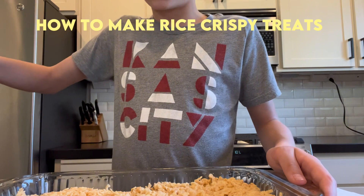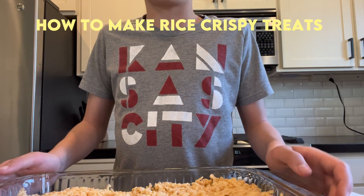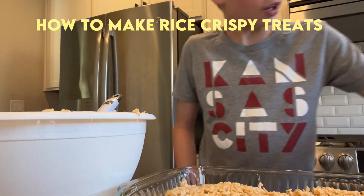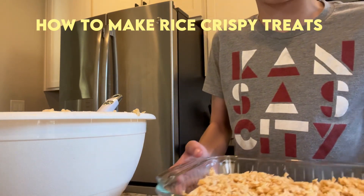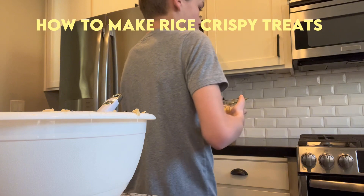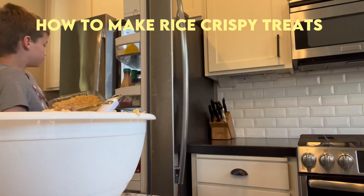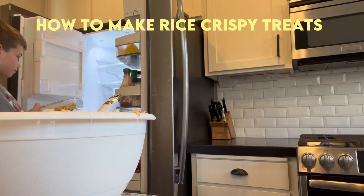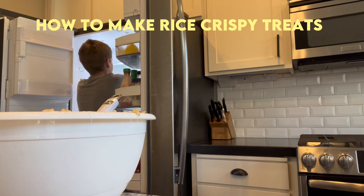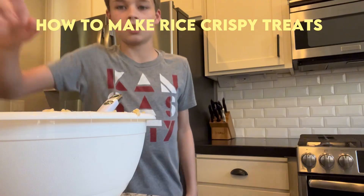So now what we're going to do — we're going to go over to our fridge right here. We need to place it in our refrigerator for 10 minutes. So at 1:11, we'll be taking it out. See you in 10 minutes.